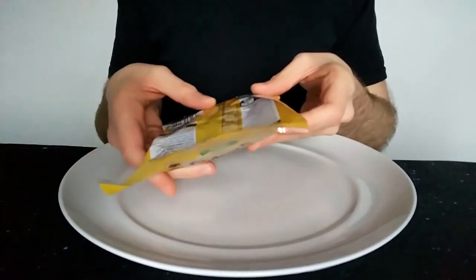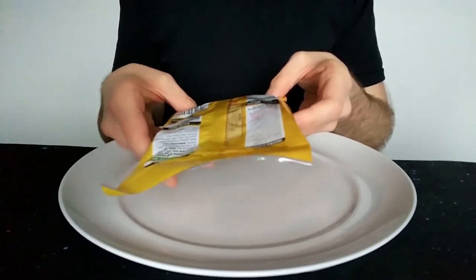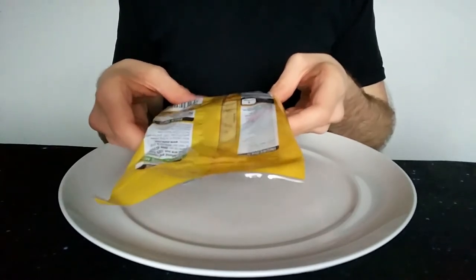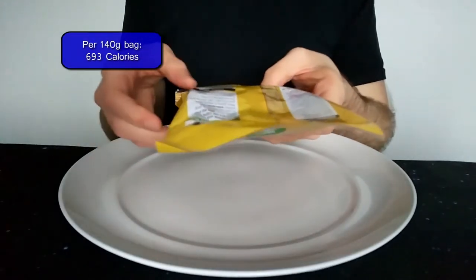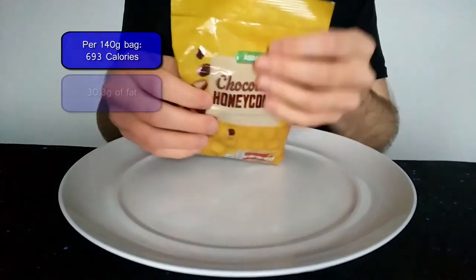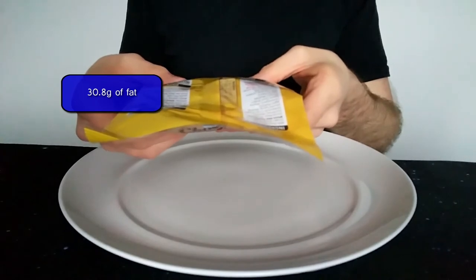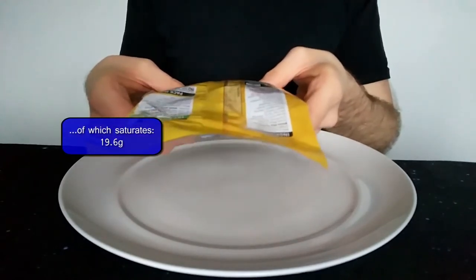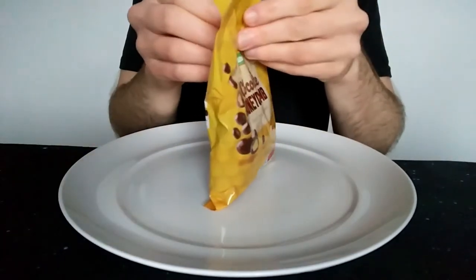So it's a 140 gram bag. It gives you nutrition per 100 grams on the back, which isn't totally ideal. But anyway, it's 495 calories per 100 grams, 22 grams of fat, 14 of which are saturates. I'll probably put a caption up for the whole bag. So roughly half again — so that's quite calorific for the whole bag, talking a good 700 calories.